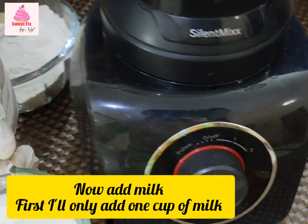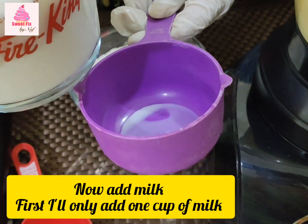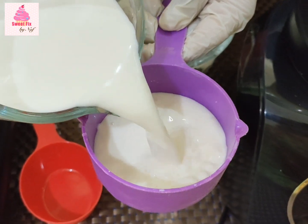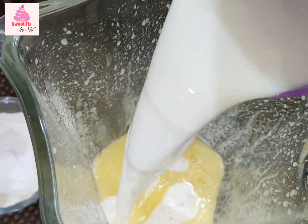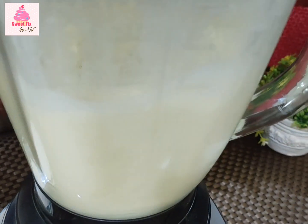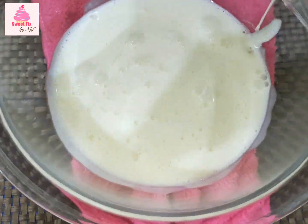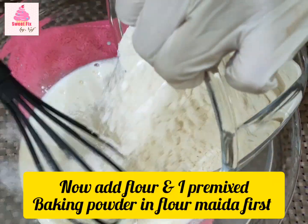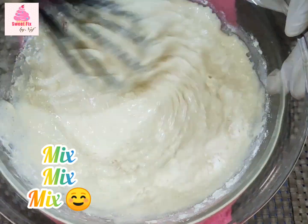After it is fully blended, add in a cup of room temperature milk and then blend again. After your batter is ready it will be really runny, just like milk — so you don't have to worry at all, because we still have to add our flour and the pre-mixed baking powder. Then when we stir and mix it again, it will reach a perfect batter consistency.